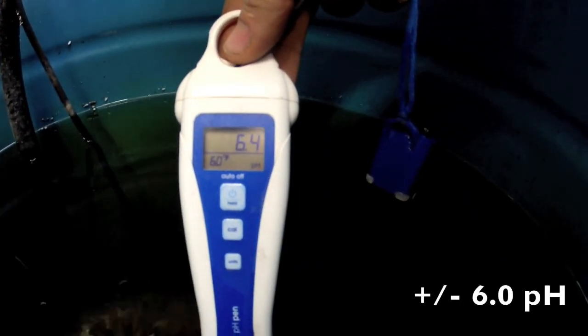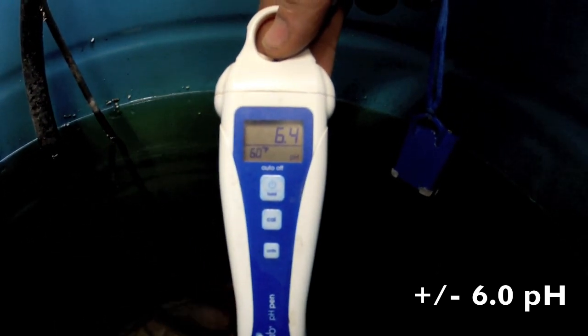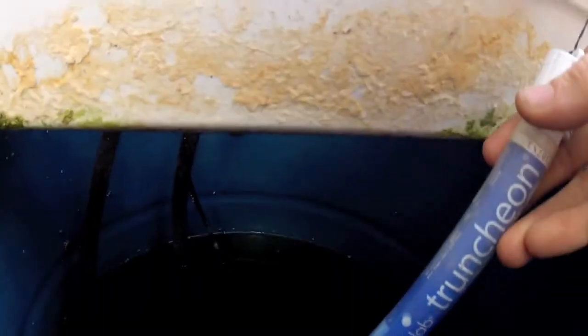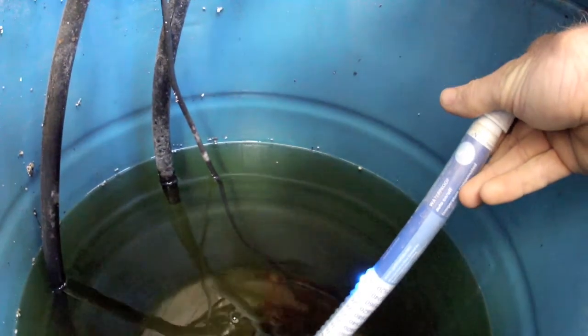I'm still maintaining around 6.0 on the pH. Tomatoes absolutely love it, and the lettuce is taking in plenty of nutrients as well. Still using my TDS meter — it's so user friendly, I love this thing.